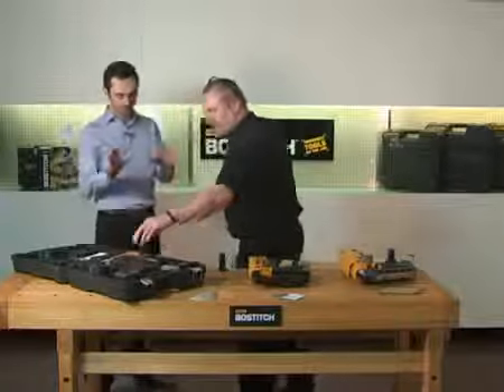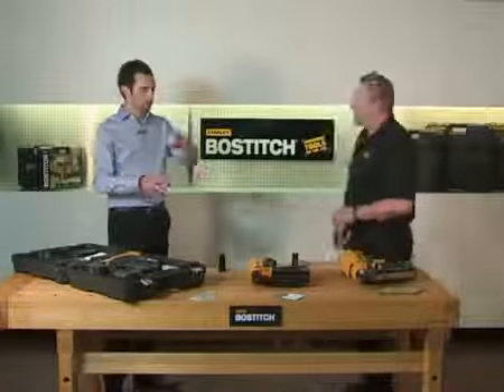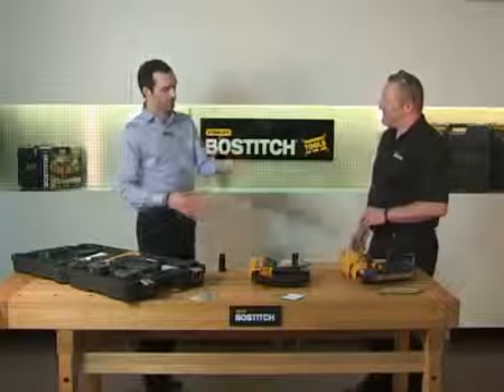So we've got a framer and then two second fix nailers. Could you just tell us a little bit more about each tool and the features of each one?